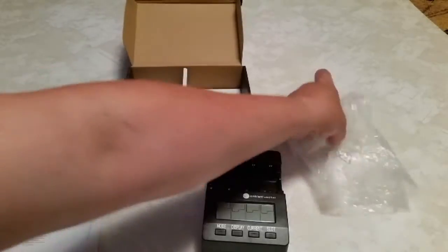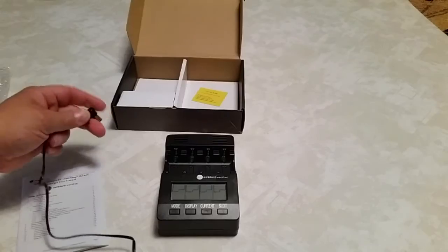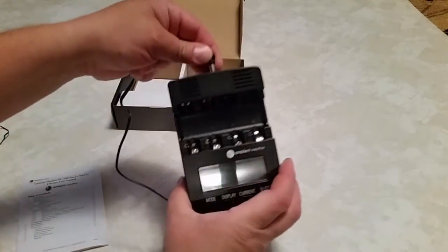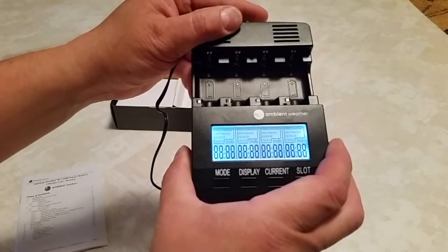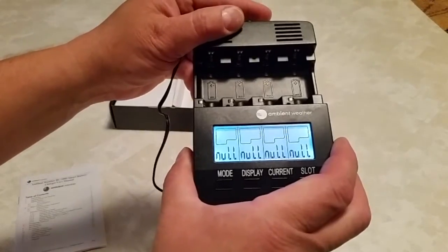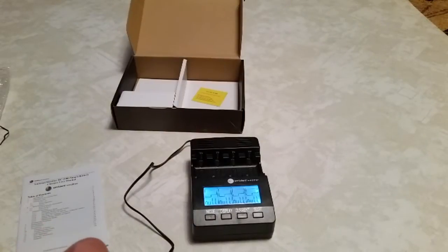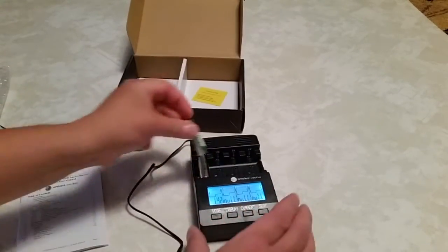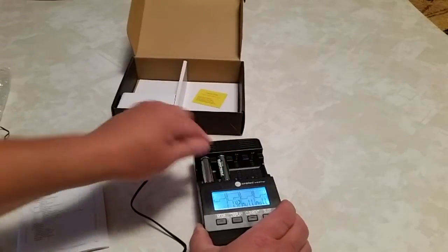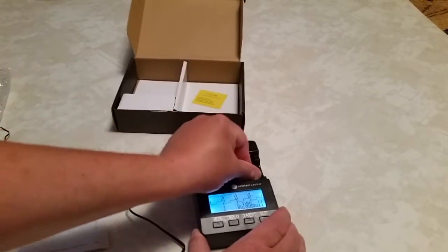Here's the charger. We'll connect this up and it should go through an initialization mode. Let me put some batteries in there. It checks the voltage of them when it goes through and analyzes them.